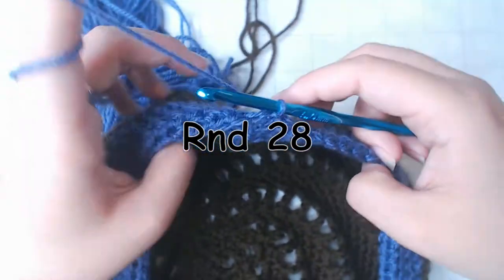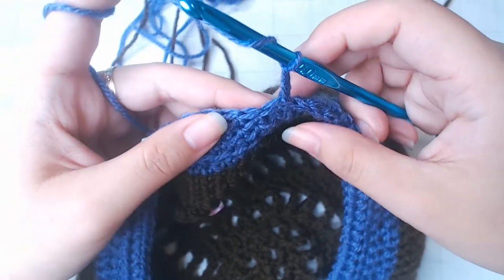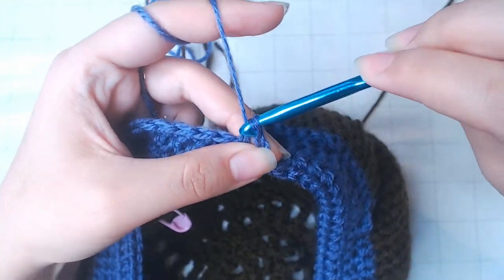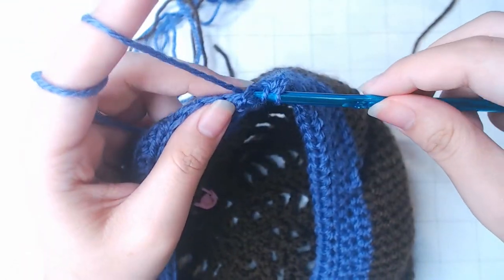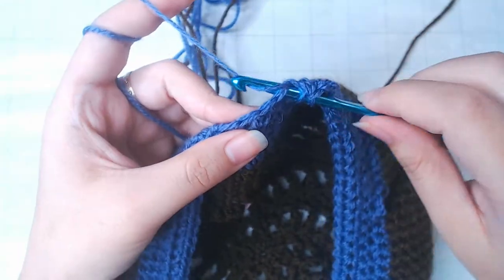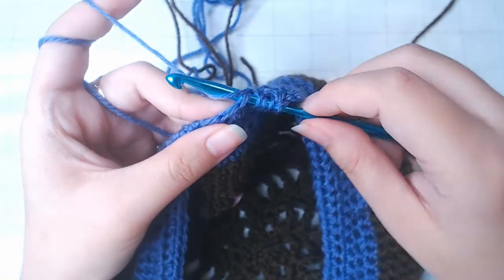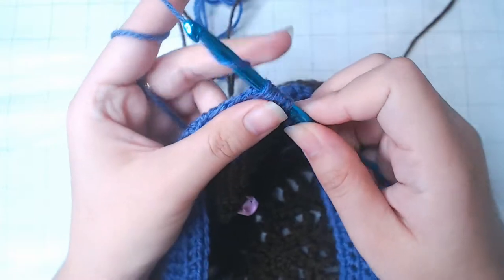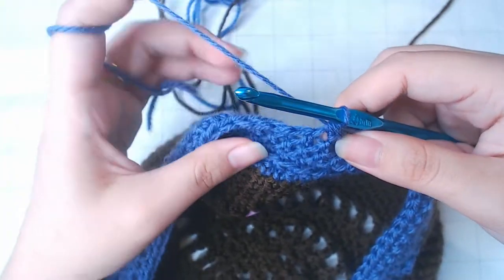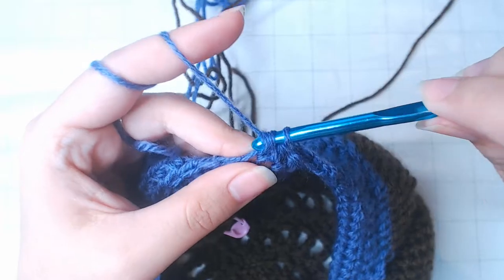The next row, which is row 28, we're going to make some decrease. Chain 2, into the next 2 stitches a half double crochet. Then we're going to make a decrease: yarn over, into the next stitch pull up a loop, yarn over again, into the next stitch one more loop — so that's 5 loops on the hook — yarn over and pull through all of them. That's 1 decrease. Then repeat: 2 regular half double crochets and 1 decrease.